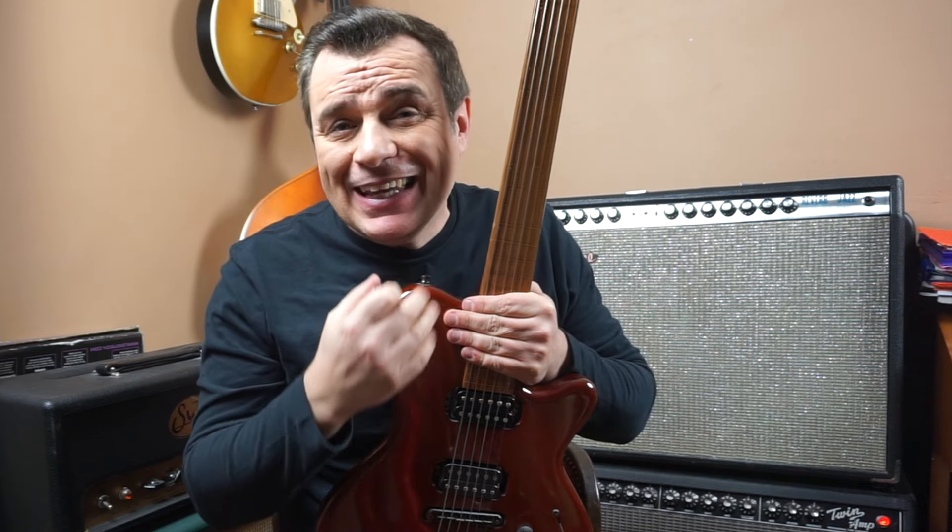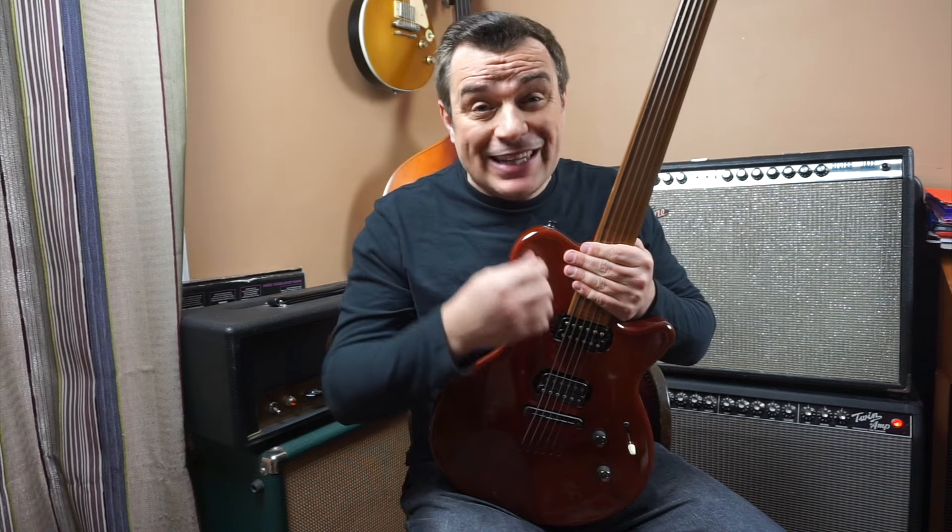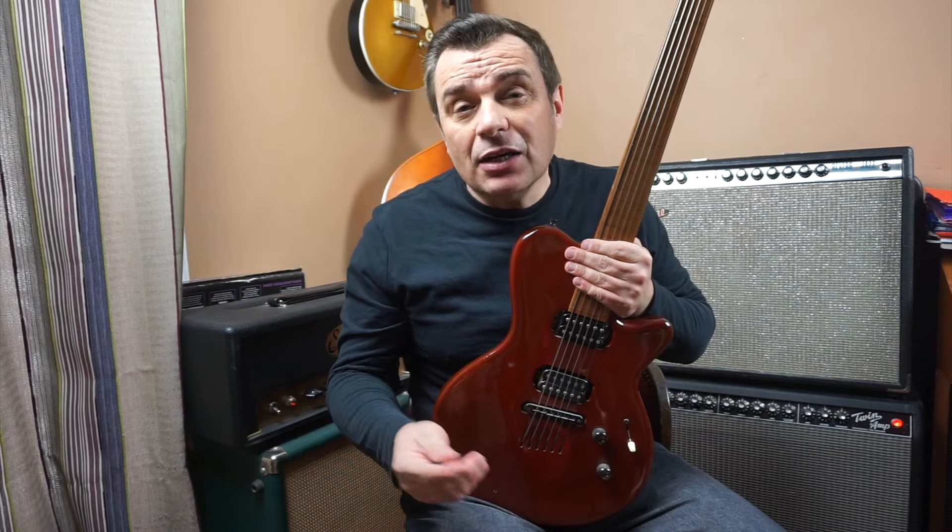Today I'm going to show you a series of videos where I will present a little bit of unusual instruments like the fretless guitar, the sitar guitar, the baritone — which are different from what we're used to finding — and maybe you'll be able to discover some sounds that will interest you.